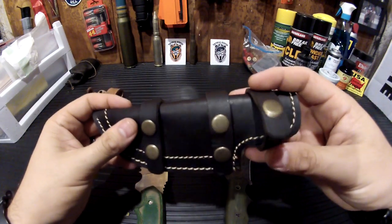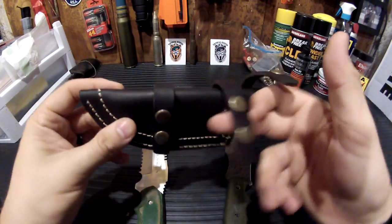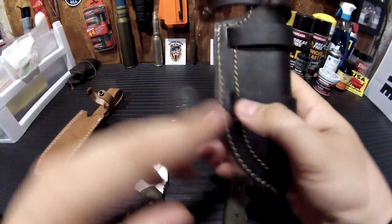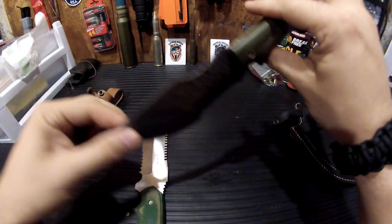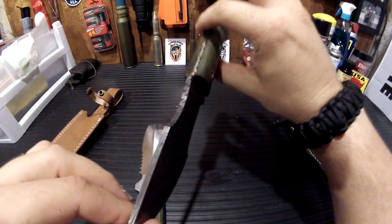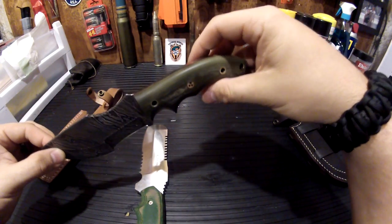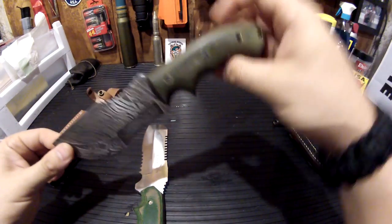I guess you can carry this Scout style, because then you just run the belt through — or you can just carry it regular. Scout would probably be preferable with a knife this size. Scout is more or less horizontal to the ground with the handle of the blade angled upward a little bit, just for easy draw and comfort.